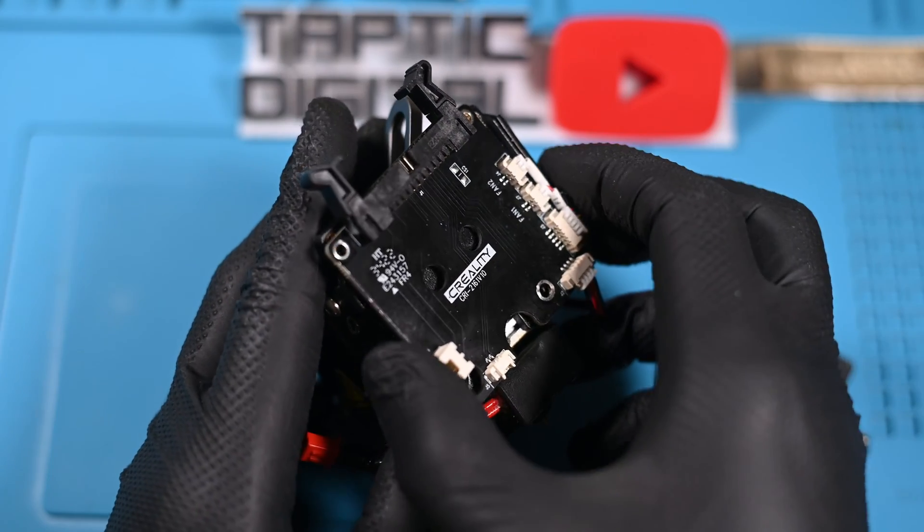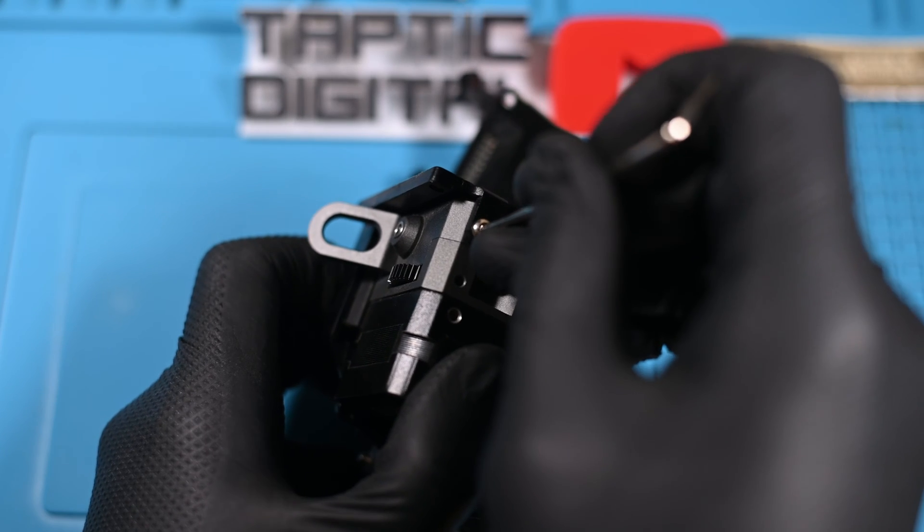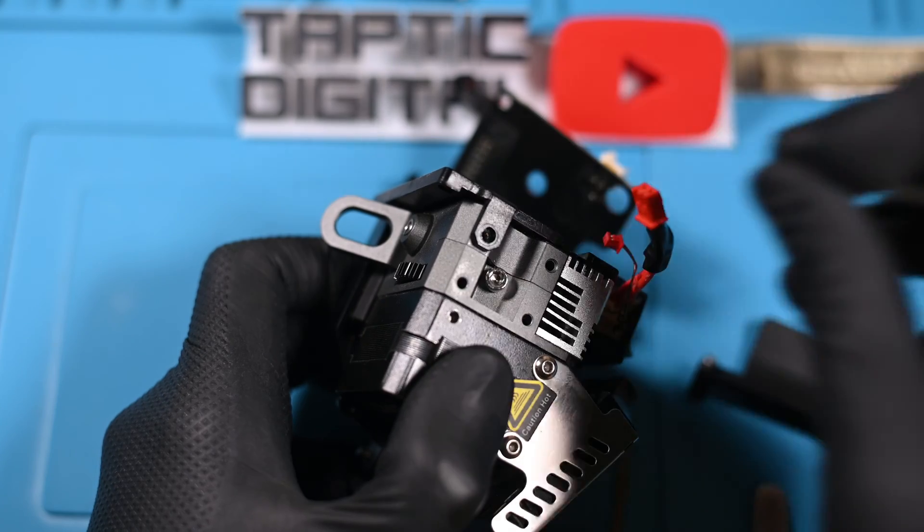After definitely remembering to unplug the thermistor, the board is free to come out from the frame. Over on the exhaust side of the heating block, we'll find one single screw holding the bracket on — need to remove that one.